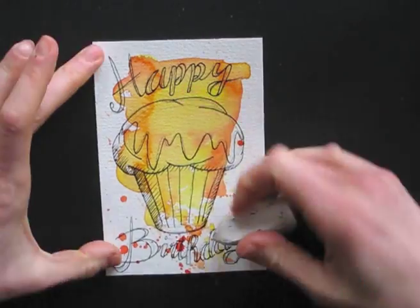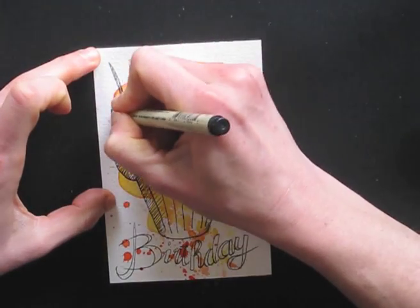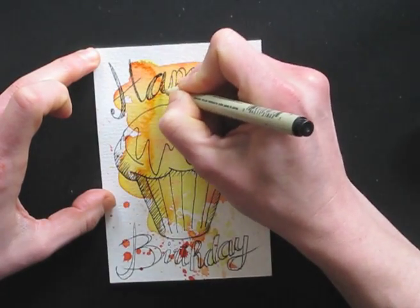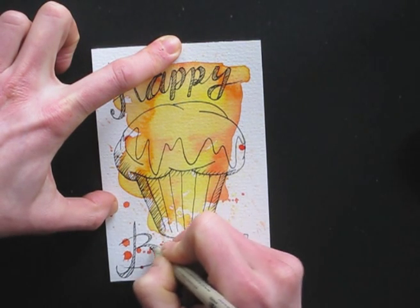Use your eraser to clean it up. You can fill the lettering by hatching them or using more colors from your watercolor set.